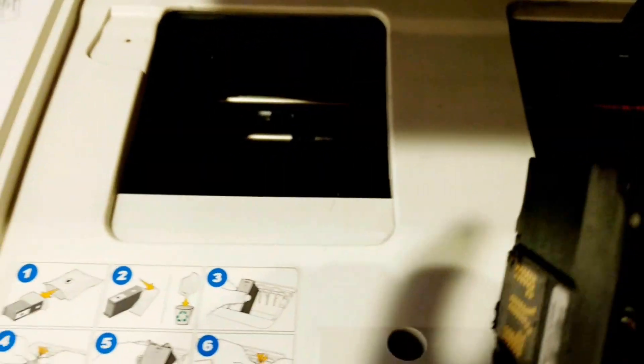This is the printer head and you also have to really be careful not to touch this sensitive area — this is the sensors of the printer head. But this is what has actually gone bad, so I have to replace the printer head. I'm going to go ahead and order it and replace it with a new one.